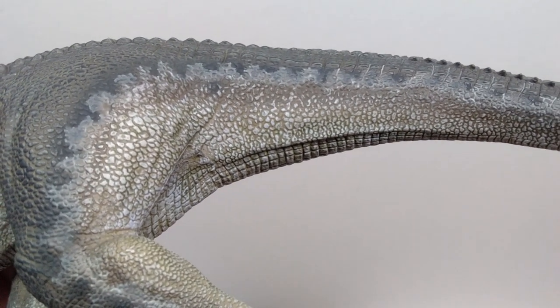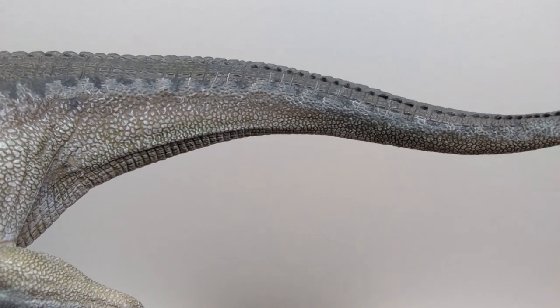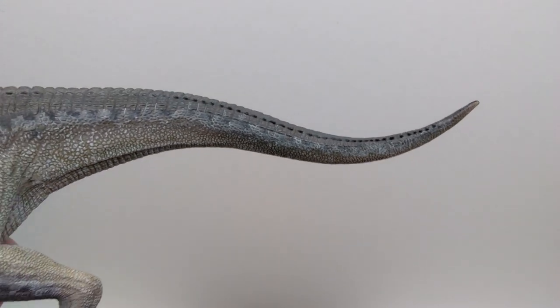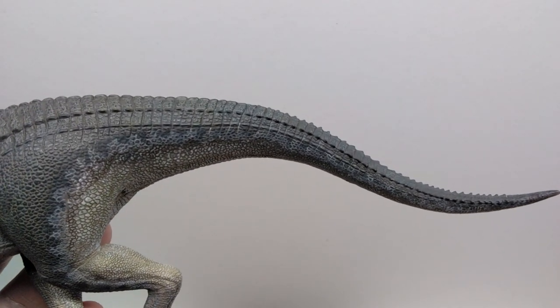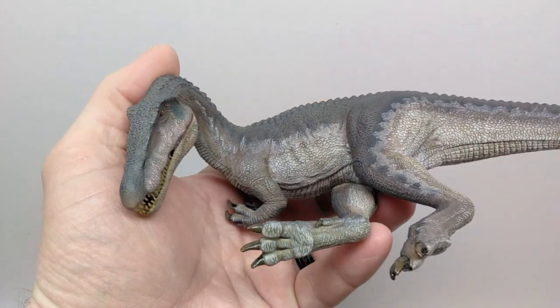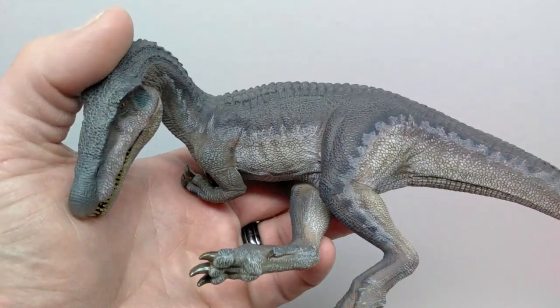Moving back to the tail on this side, you can see the skin stretching off the tail and more fantastic detailing in the scale work. The nice curve in the tail is clearly visible from the upper side. This is another beautiful Baryonyx with a very nice relaxed pose — I love this pose for dinosaurs, and it makes for a really cool visual.